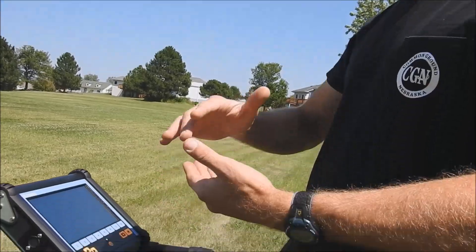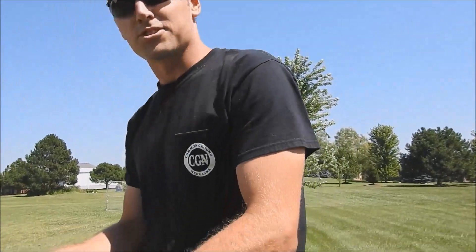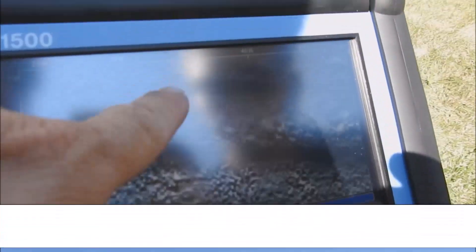With the gain, it's going to help you see more intensity and give you more sensitivity. There's also a soil calibration depending on whether you have wet or dry soil. I'm actually seeing some pretty good responses on the screen, and as I'm looking through here I can see these different responses.